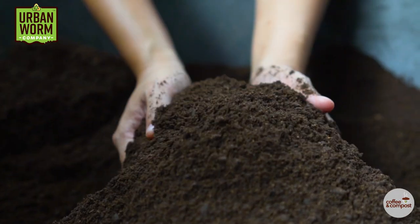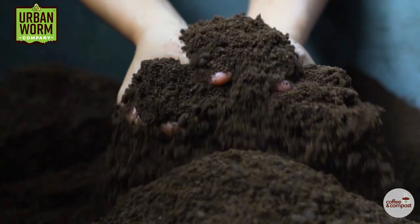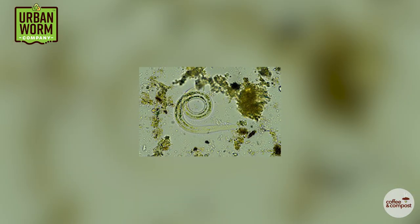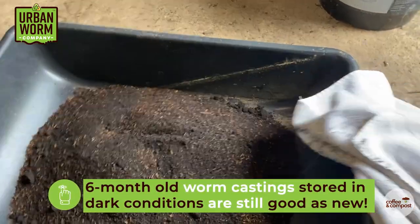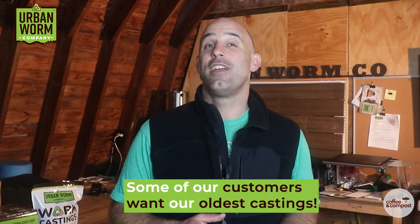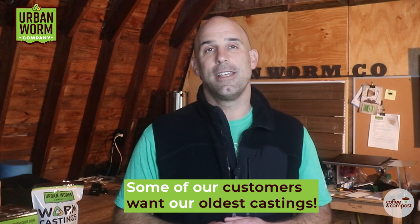One more thing: if you're worried about buying too much because you think the worm castings will go bad, know this. We harvested a fresh bin of worm castings and had them tested. We stored another sample of castings from that same bin and had those tested six months later. There was almost no change in biology except for a decrease in nematodes and a small increase in fungi. Six month old worm castings stored in dark conditions away from extreme temperatures are just as good as the fresh stuff. In fact, we've got some bulk customers that actually ask for the oldest stuff we've got due to the increased fungal content.